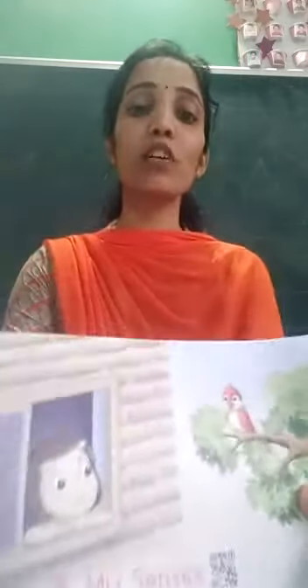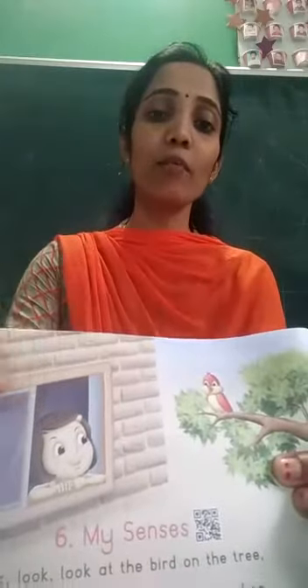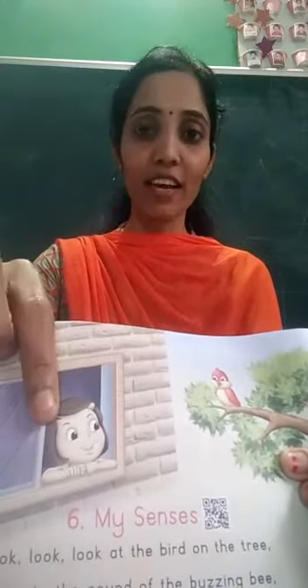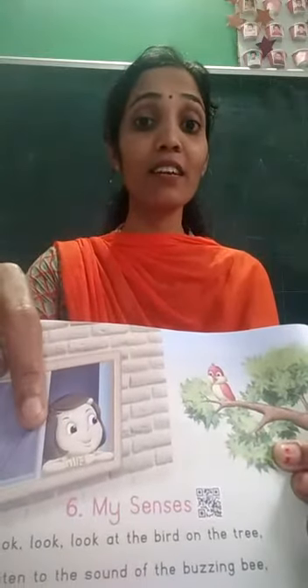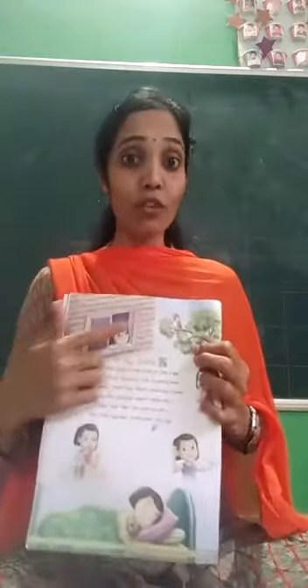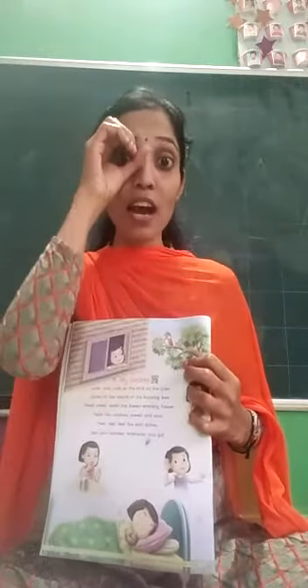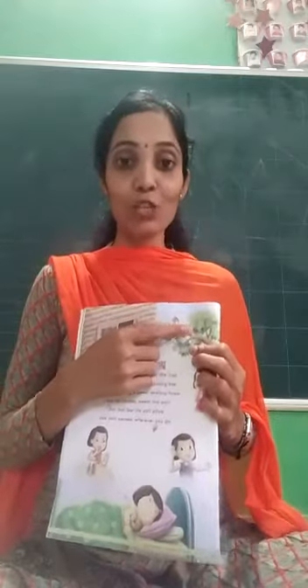Now children, look at this picture. Can you see this? Tell me, what is there in this picture? There is a girl and a bird. What is the girl doing here? She is looking at the bird. She is looking at the bird with her eyes.